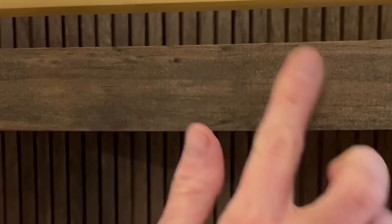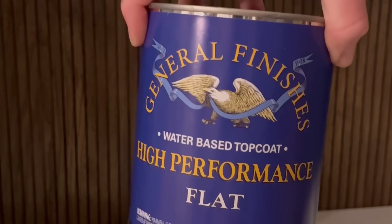This wood putty is my favorite to use on stained wood since regular wood filler typically doesn't take stain very well. I also sealed the backsplash just in case, since we'll be making coffee there.